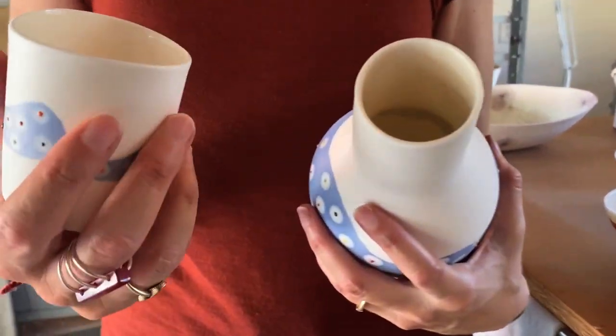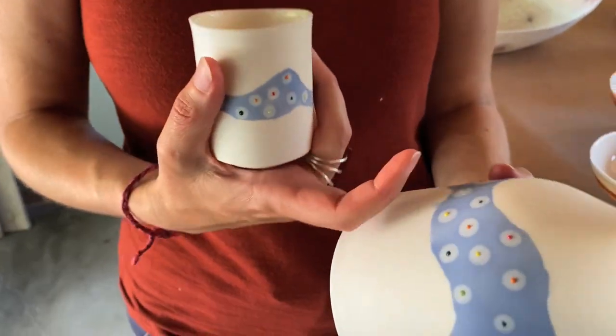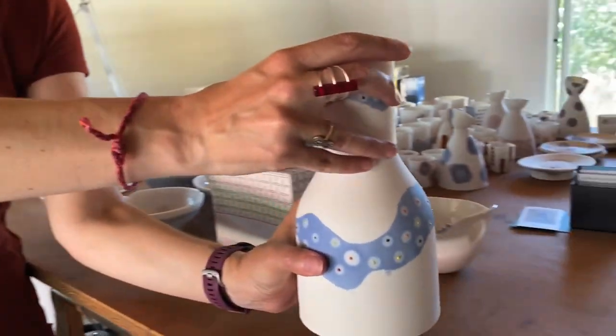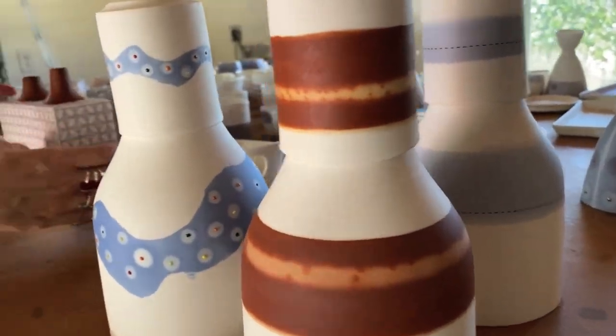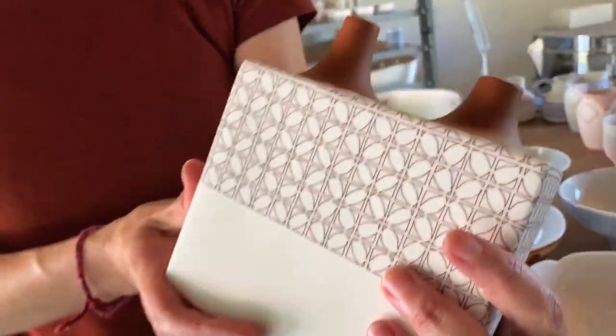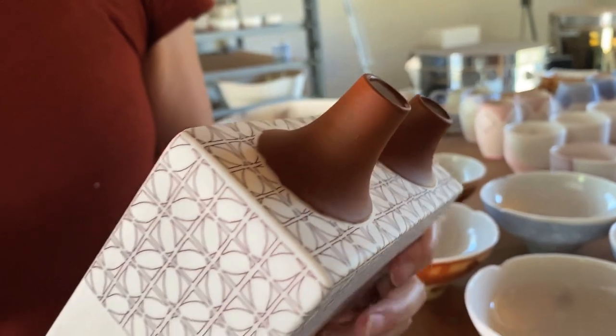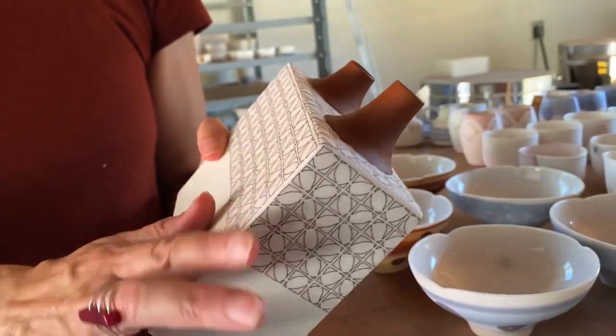I work with very limited glaze inside so you can feel the porcelain on the outside. I mostly do functional work, but I work with some pieces like this one — it's like a vase, but it can also be just a flower box — and I work a lot with repetitive patterns.